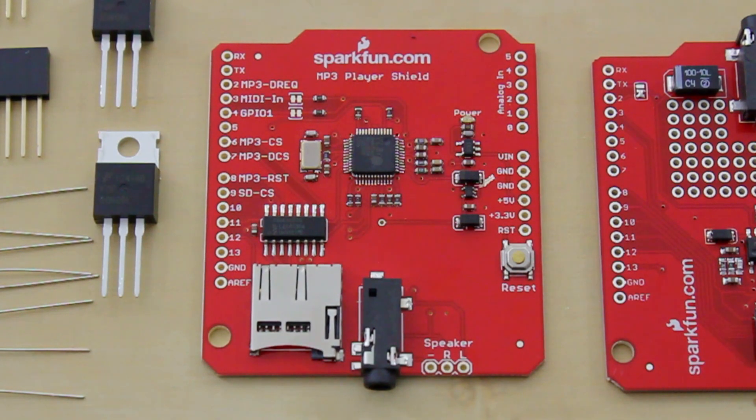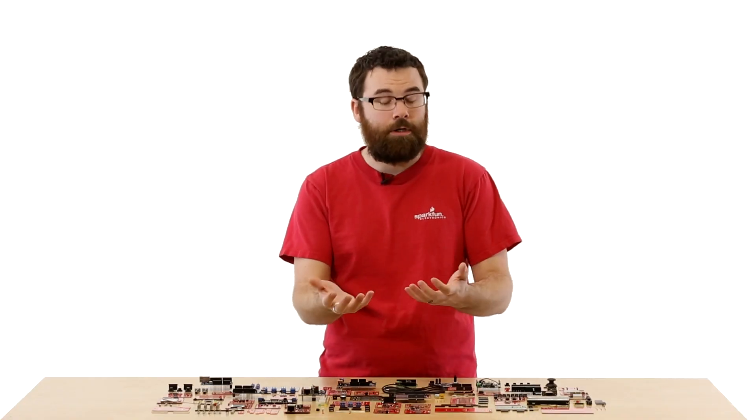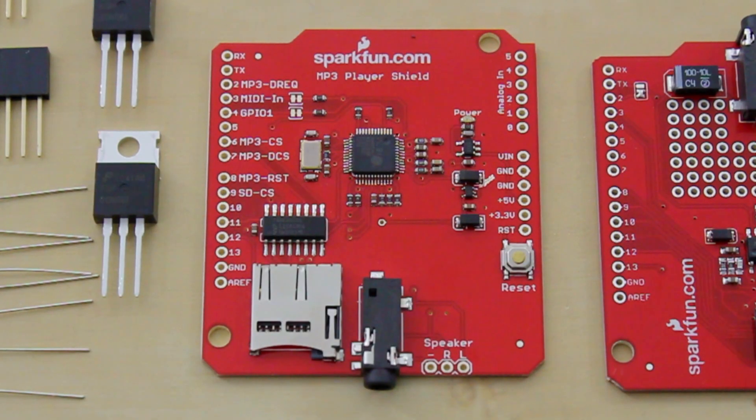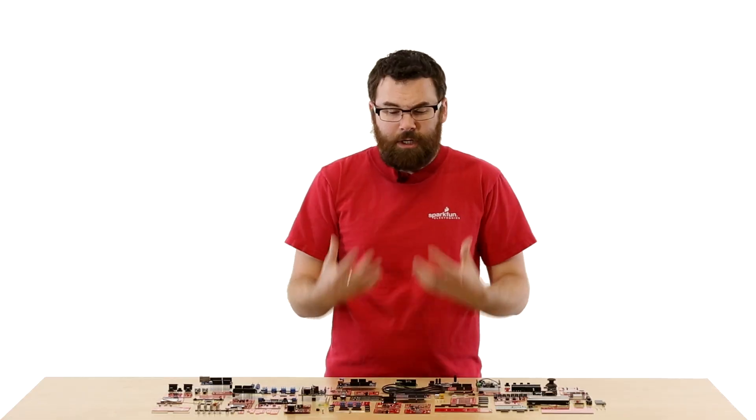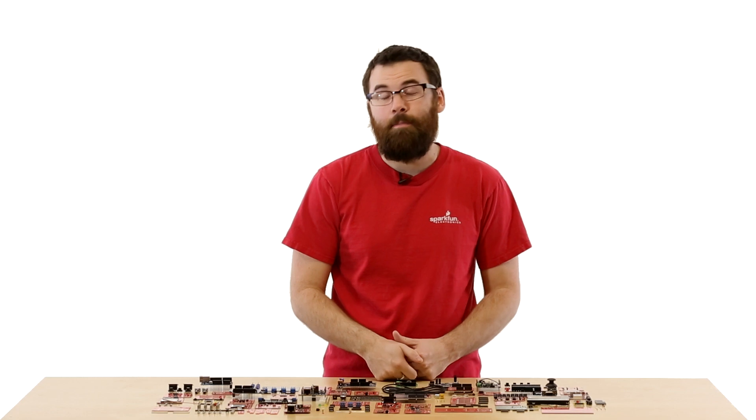This is the MP3 player shield. The MP3 player shield combines an MP3 player with a microSD card shield. You can store MP3s on a microSD card and then play them through the headphone jack or the speaker output. You can use this for things like a haunted house, sound effects, or just a basic MP3 player.